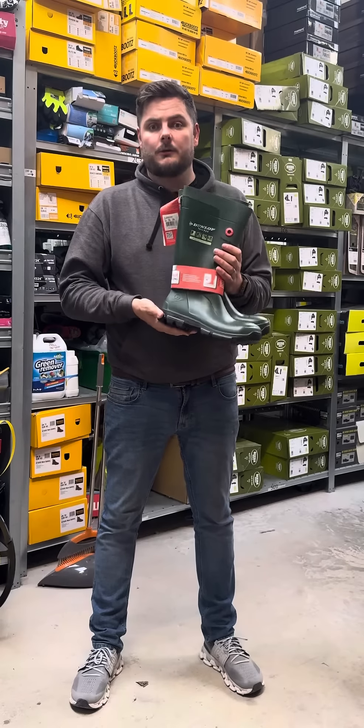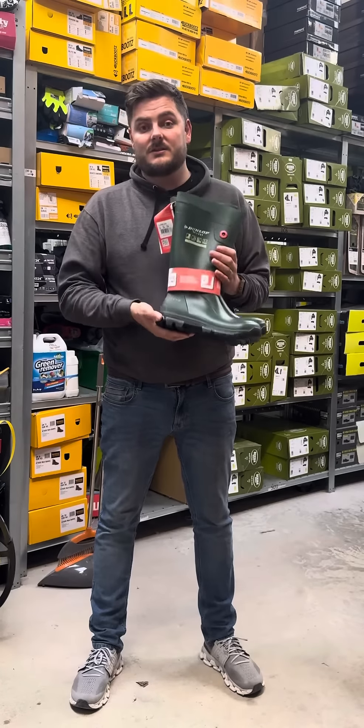So this one is your Dunlop TerraPro Wellington. This is the non-safety, but it's also available in your safety.